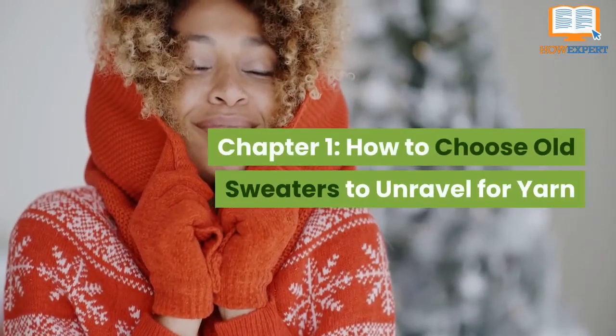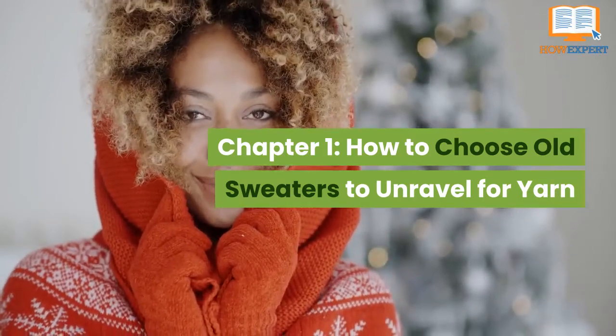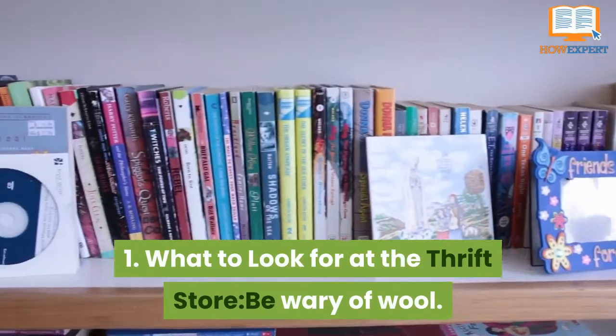Chapter 1: How to Choose Old Sweaters to Unravel for Yarn. What to look for at the thrift store.